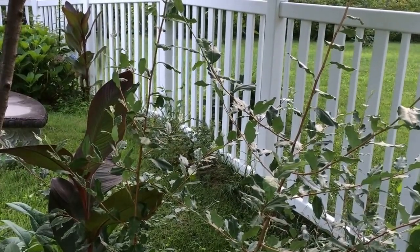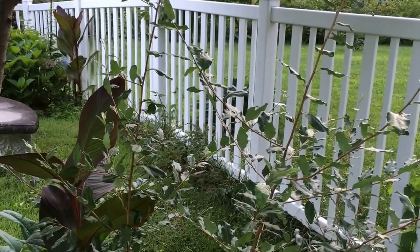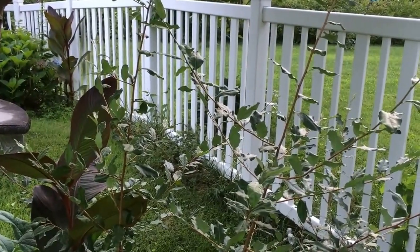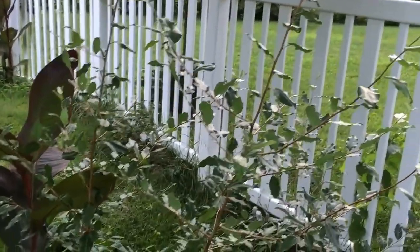The plant has self-fertile flowers, so you don't need another one around for the berries to become ripe. They have red and gold berries — I have both out at my farm.